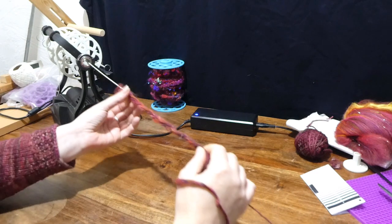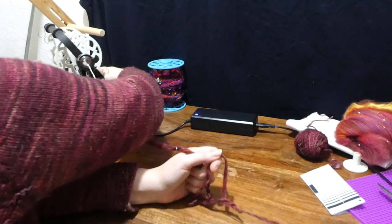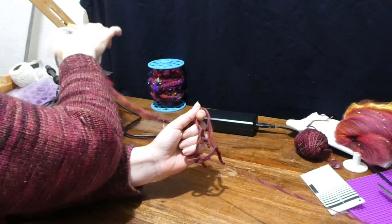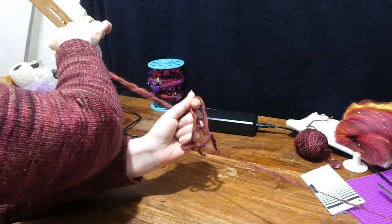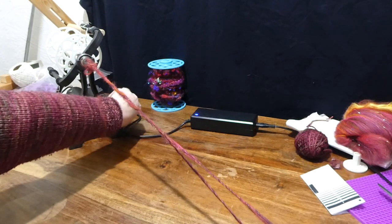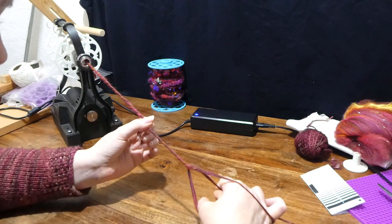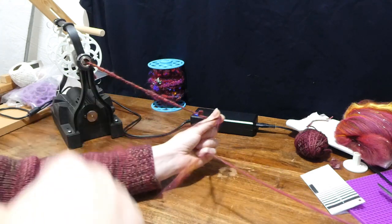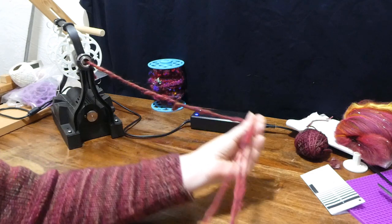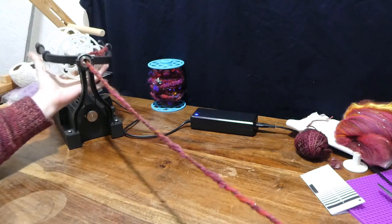I'm going to need more take-up than that. You can see I'm getting a good ply here — it's nice and thick — but it wasn't pulling on. That's slipping a bit, but hopefully it will be alright now. That's working, but I've got way too much twist — I did that too fast. So I'm going to let another loop through, slide my pinching fingers down, and again. That level of twist is nice, so let's wind that on. You can see it's not twisting back on itself in front of the orifice, so it's close enough to being balanced — the singles twist is still active, so if it's not kinking up, that's a good sign.